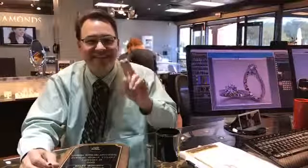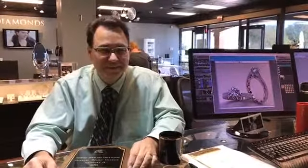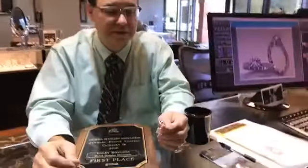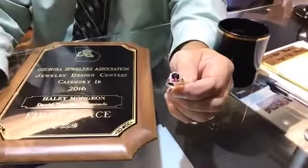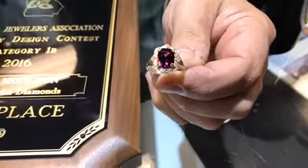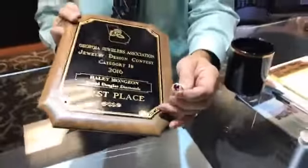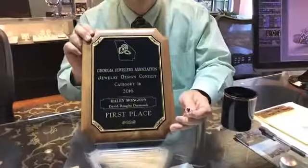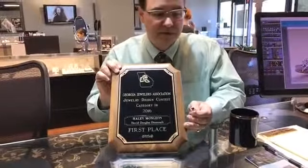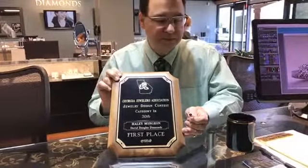Welcome back. This is day two of our custom process of how we make jewelry different here at our store. We do custom different, and one of the things I wanted to show you is another piece of custom that we made here that Haley made. It's a beautiful two-tone piece with the garnet in the middle, and she took first place in the state of Georgia Jewelers Association. We're really proud to have award-winning designers here on staff at David Douglas Diamonds. Now I'd like to turn it over to Joseph.